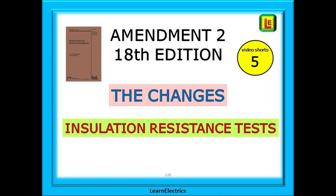Welcome to this Learn Electrics video, the fifth in our video shorts series. With the launch of Amendment 2 of BS 7671 there have been many changes to the wiring regulations book. In this video we will look at just the changes that affect insulation resistance testing.